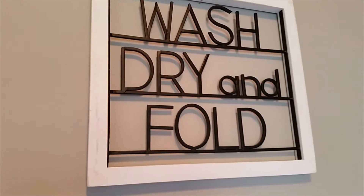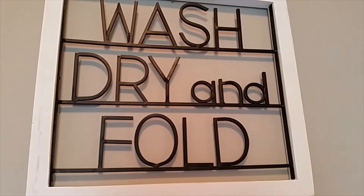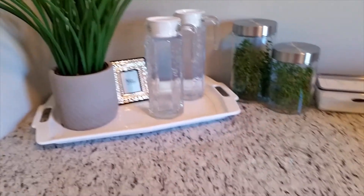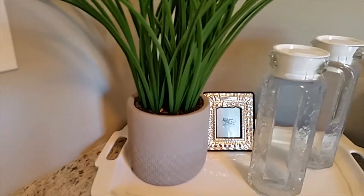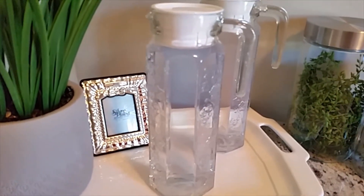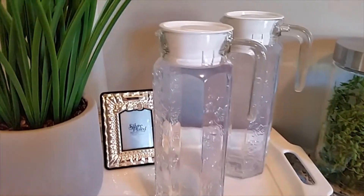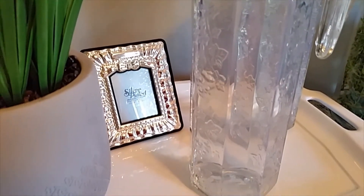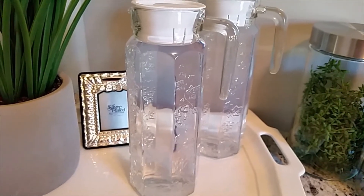I'm starting off here with my wash, dry and fold sign that I purchased from Hobby Lobby — I think it was about $14.99. Over here on my cabinet counter, I have a plant that I purchased from TJ Maxx, it was about $14.99. And then I have these two glass pitchers that I thought would be perfect for holding the laundry detergent because they have pour spouts on them. They only cost $2.99 from Marshalls.